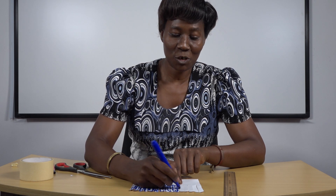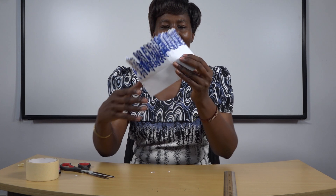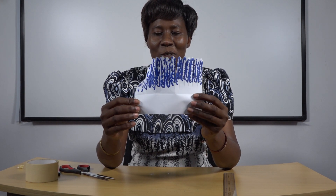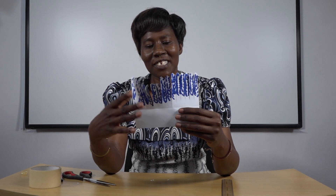Probably green might look better because you want to make something like a tree, especially if you want to maintain the color of the tree which is normally green. Once you do your painting, you will have something like this. If it's red it will be red, if it's blue like mine it's blue, if it's green it will be green.